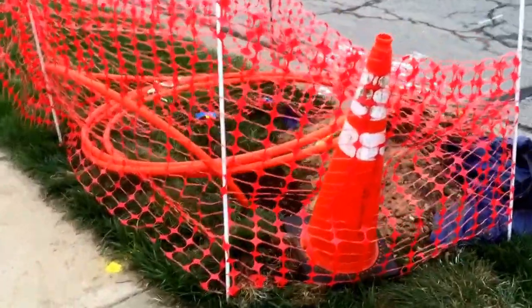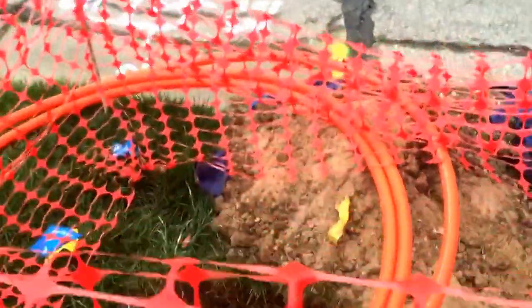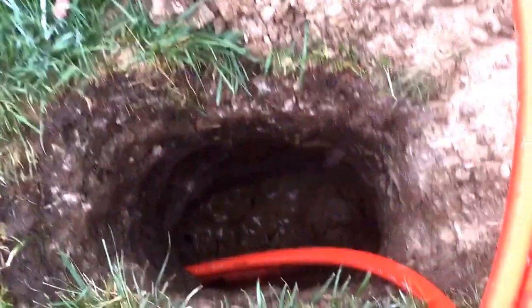This is my neighbor Mary's yard. This is the big hole they've dug — this is actually a little hole, but this is going to be the main access point, and it's going about five feet down.